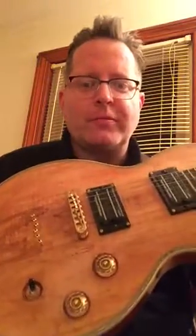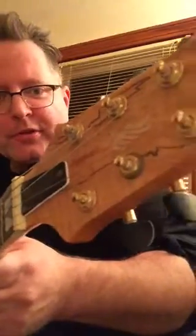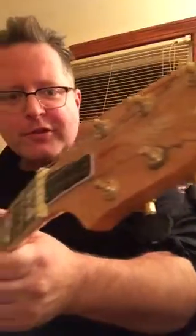It's got a string-through body, which is supposed to be good for sustain. One volume, one tone, three-way selector switch. It's got some binding around the neck, really nice inlays, and the spalted maple veneer on top.